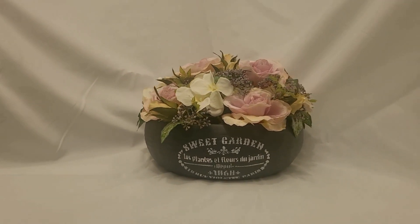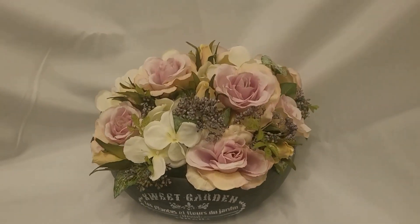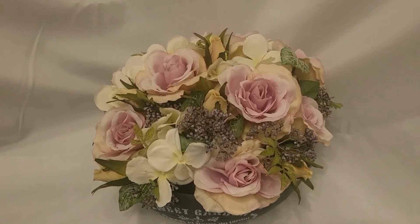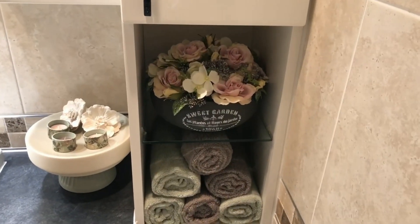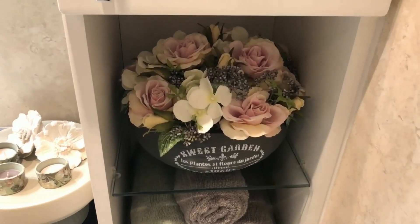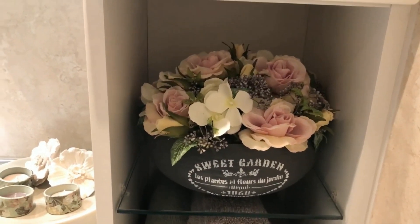For this video I'm going to transform a boring metal bowl into a beautiful floral arrangement. I got this bowl from The Range. I wouldn't normally pick a bowl like this with it being metal — I just walked around measuring everything until I found one that would fit in the space that I needed it to fit in.